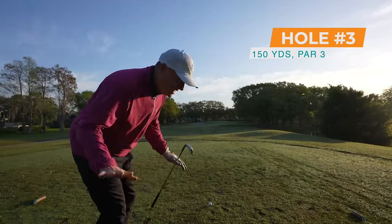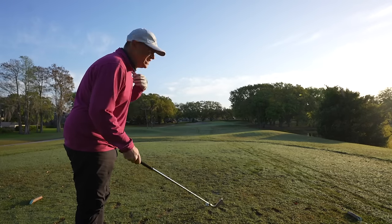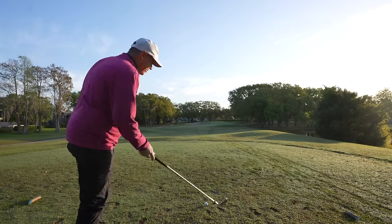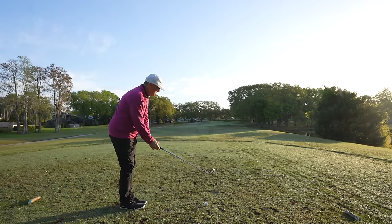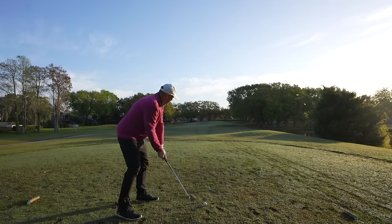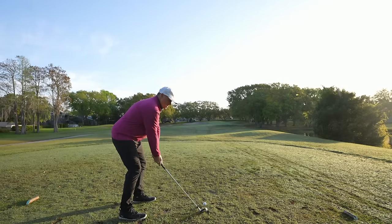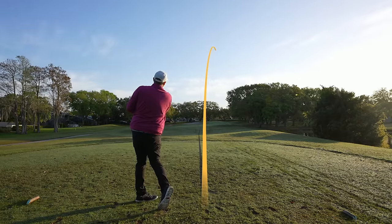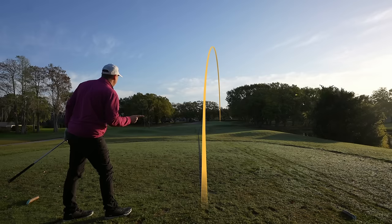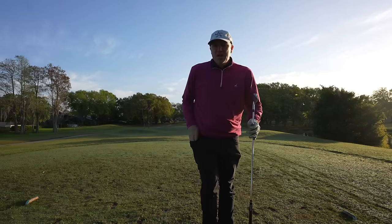We've got 150 on the button, so we get to hit the eight iron again. This time I'm going to hit more of a fade shot — I want to test the workability of these clubs, and the tree line would get in the way of my draw anyway. Let's see if we can carry it all the way to the green this time. It's definitely fading pretty good. I hit that one slightly toe-side, so I don't think we're going to get all the distance I needed.